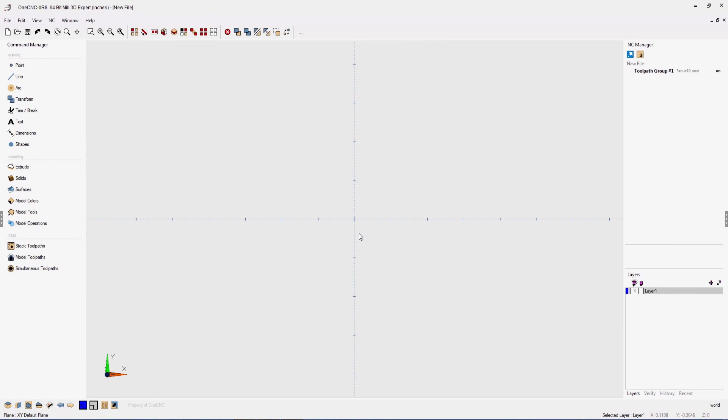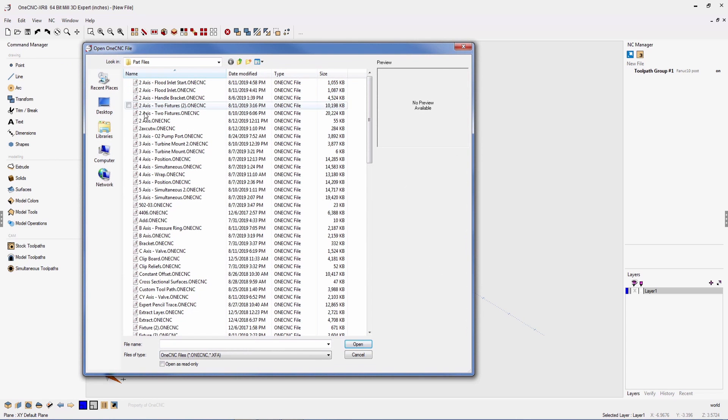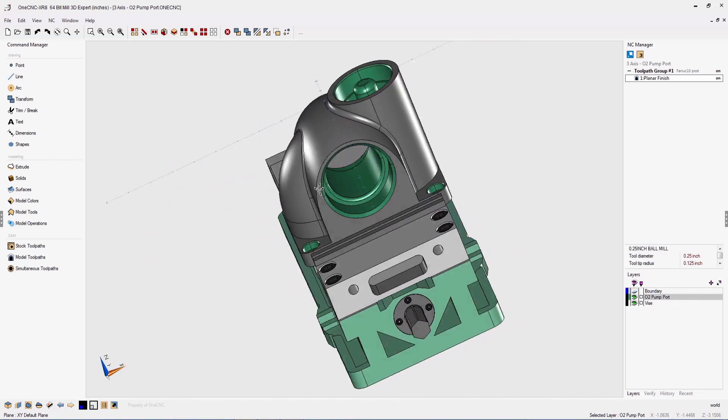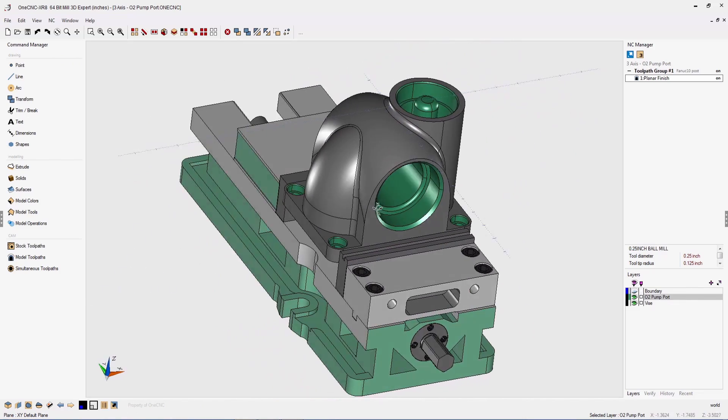Hello and welcome to OneCNC. In this video, I'm very excited to demonstrate some of the new features of OneCNC XR8. To begin with, OneCNC XR8 is going to load part files much faster than previous versions. This is extremely beneficial, especially when working with part files with larger file sizes.